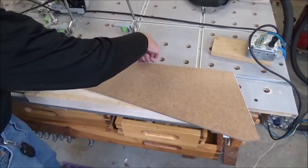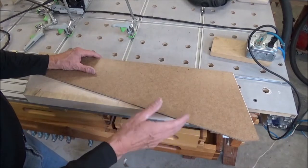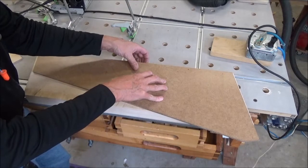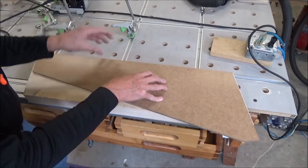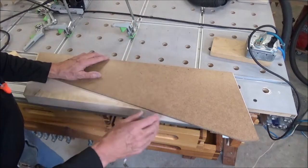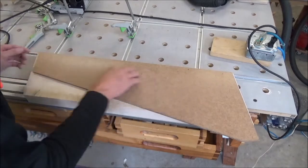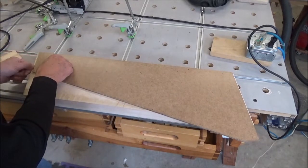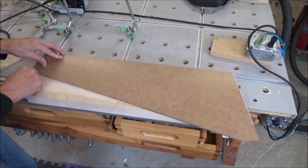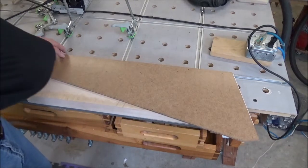I've got an X on this side which I'm using as my reference edge — it was the straight-line rip side, then it was jointed. I want to make sure I do that with all three pieces, and I've got X's on all of them. I've got this located near the bottom; you can see up here I've got about maybe three-eighths of an inch, so I'm going to take this line and scribe it.